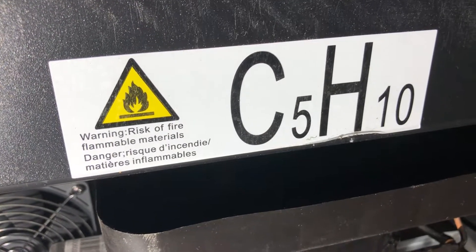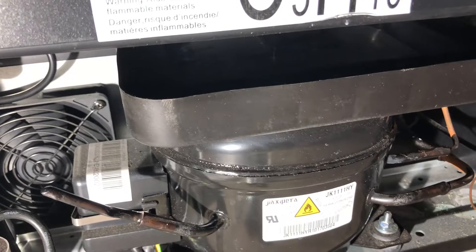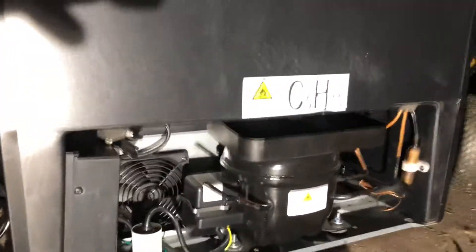There's a warning about the risk of fire and flammable materials. On some of the units that use R600, if you have a defrost issue or any kind of sealed system problem, you cannot use a torch on it. It's technically butane gas, so it's a little bit riskier than normal compressors or units to work on.